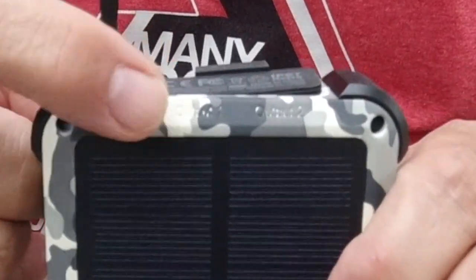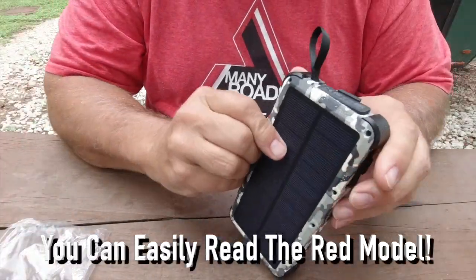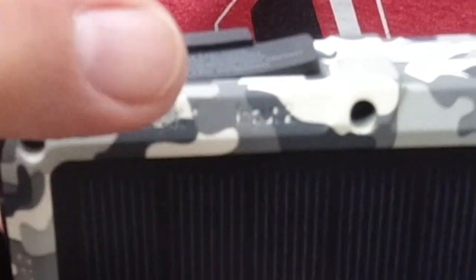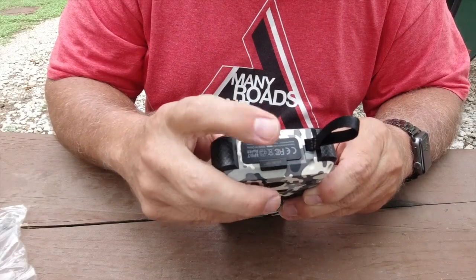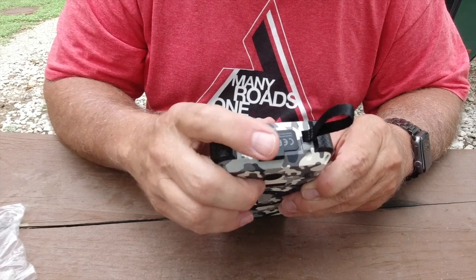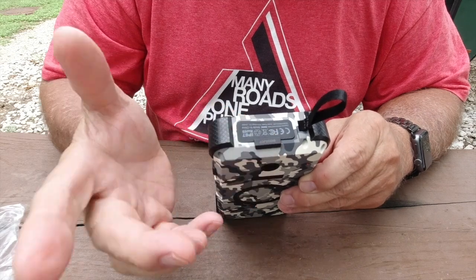One issue with the camouflage model is you cannot read the print on it. Also, on the older model the little rubber piece that covers the port broke off after a year and there was really no way to replace it. But you do get two ports here.